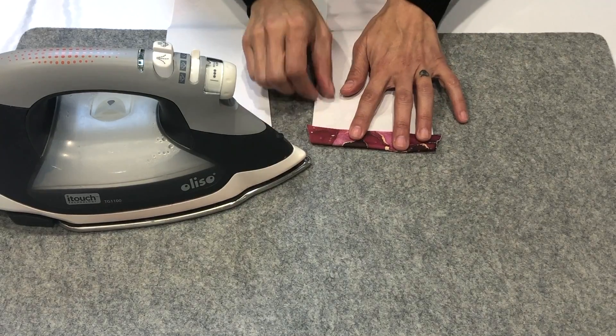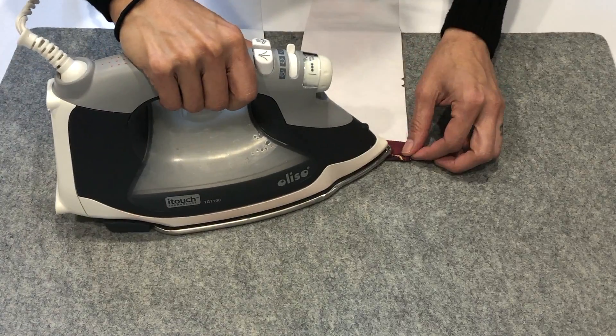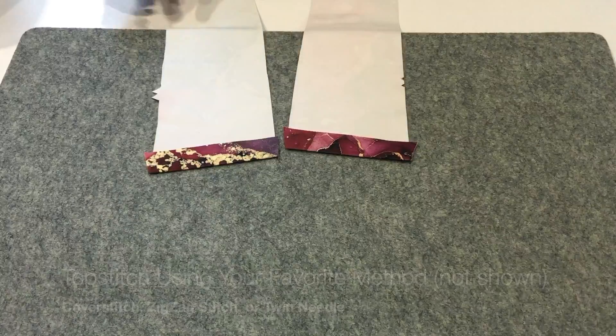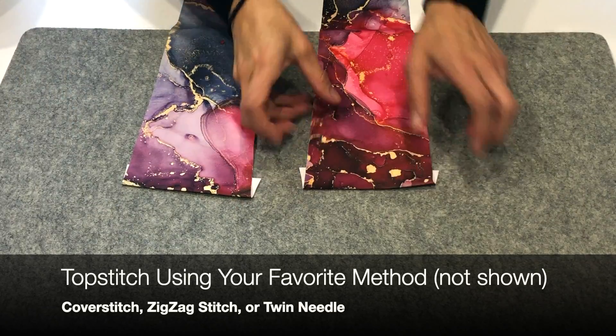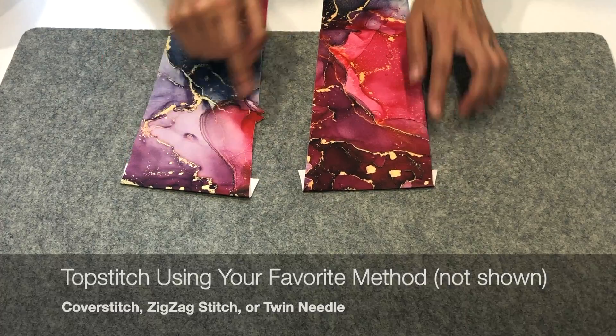You can easily see where to fold down your piece where that little angle is — just fold it down and give it a nice good iron. Once you've got that ironed down you're going to take it over and top stitch it using your favorite method for top stitching. I'm not going to show you this stitch but this is where you're going to make that line.